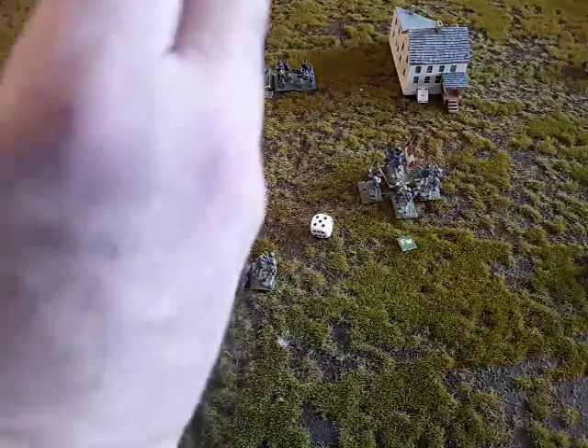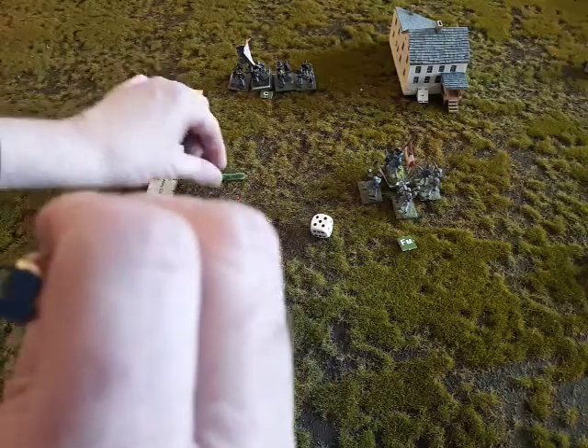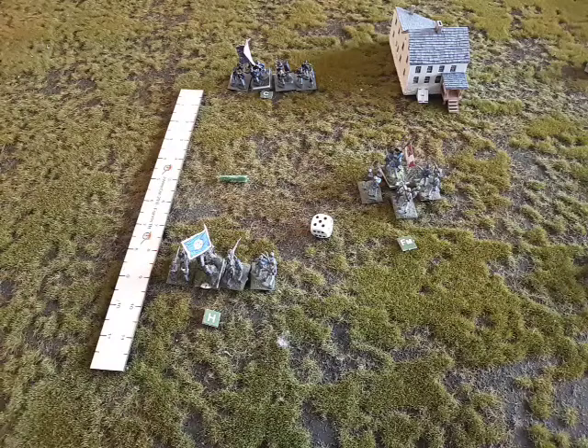When the counter charge occurs, the two units will meet halfway. I have 9 inches here between the two, so they would meet directly in the middle at 4½ inches. The counter charging unit stops at the point of impact if they win. If the charging unit wins, they would continue on their bonus movement.